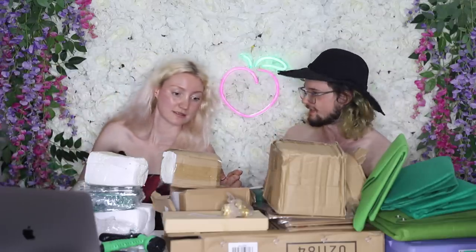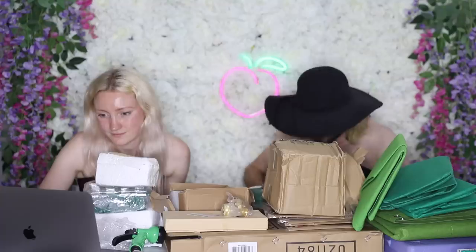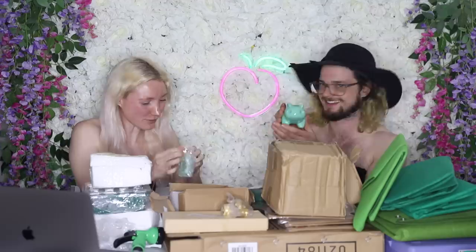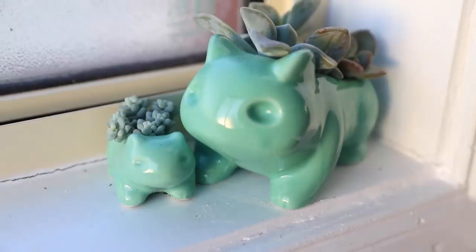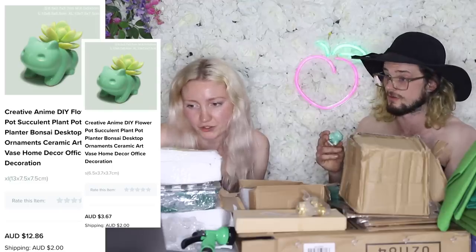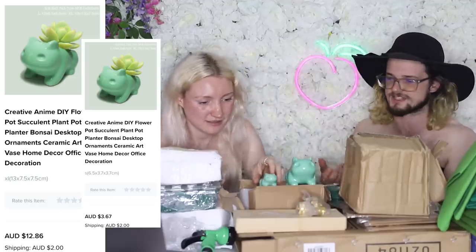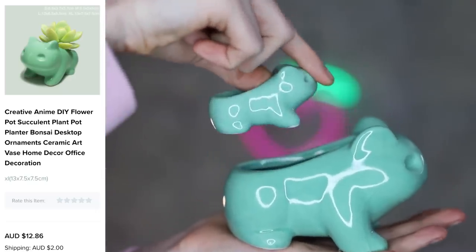I've been wondering what's in this bread loaf package. It kind of looks like a slice of toast. Is this Bulbasaur? That's Bulbasaur! Where's his lump? His special Pokémon sack is going to be the succulent that you plant in him. Biggums was $13 with $2 shipping. The little ones were $4 with $2 shipping. They are actually great — I cannot fault them. They are what they are in the picture. No refund required.